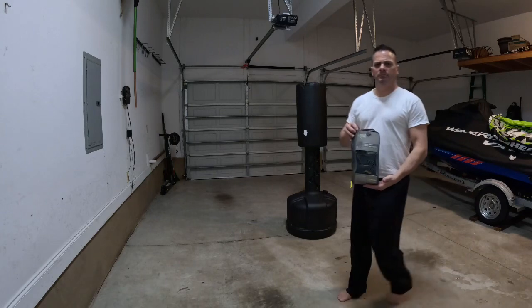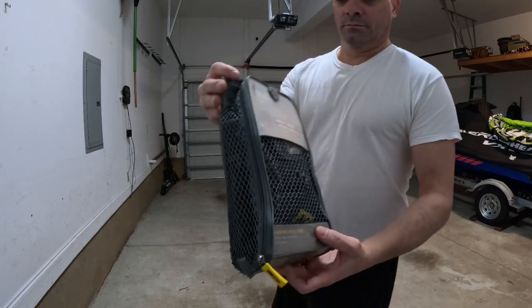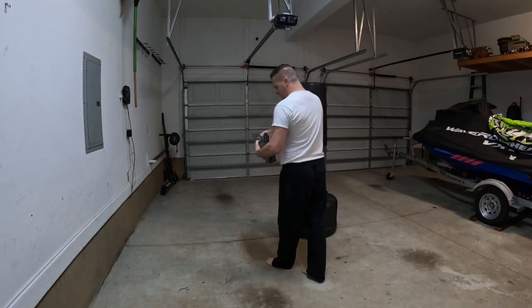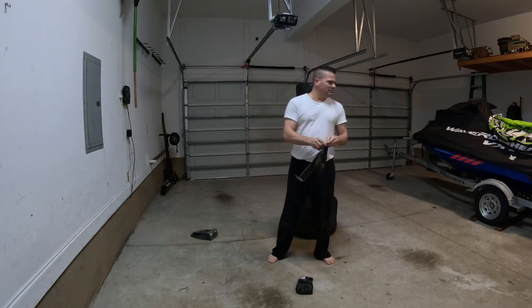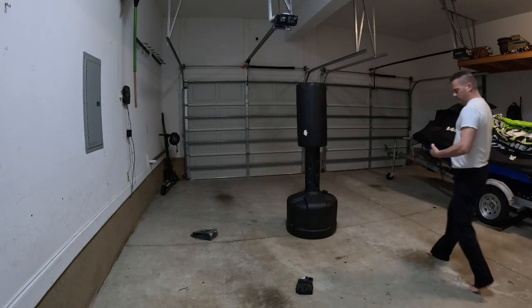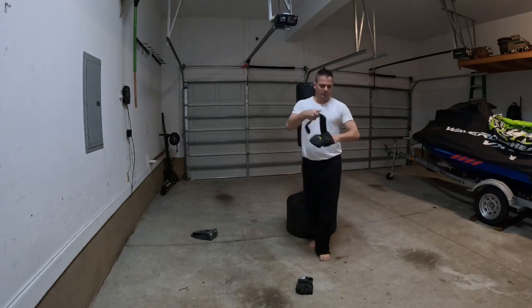Ever wonder why boxers are always breathing like that? Because if you don't breathe like that, you're gonna pass out. Those gloves — you better wear them or you will destroy your hands. Not that you'll break anything, but you will rip skin off even with a smooth surface like that. Those gloves my wife got for me for Christmas many years ago — they were about $50.